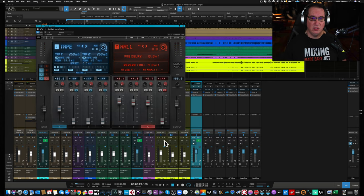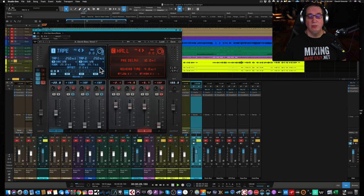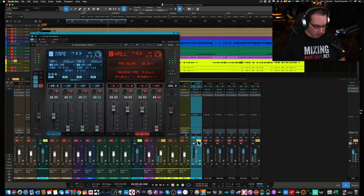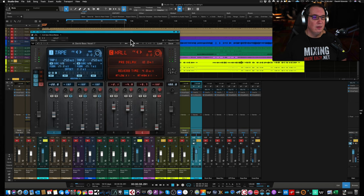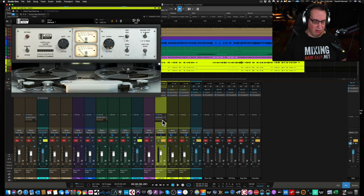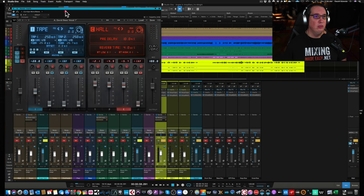Let's listen to what this sounds like on a vocal track — a lead vocal. I'm going to solo this up. It's being routed as a send over to this reverb track, and this is the tape delay into three reverbs sound. The send level from the lead vocal track is set pre-fader at 0 dB going into the CLA Epic. I started with all the faders down since the preset sets them at 0, then raised them to the appropriate level.